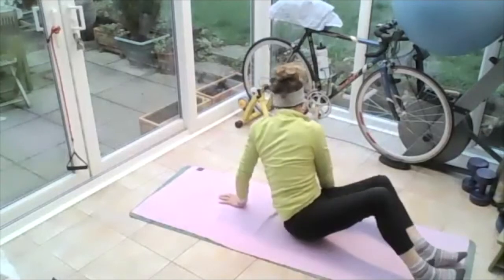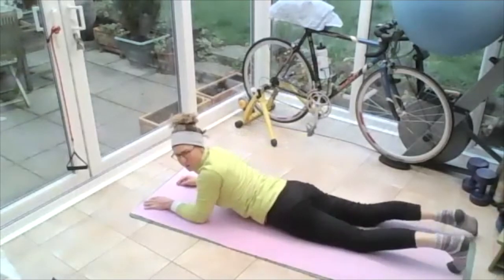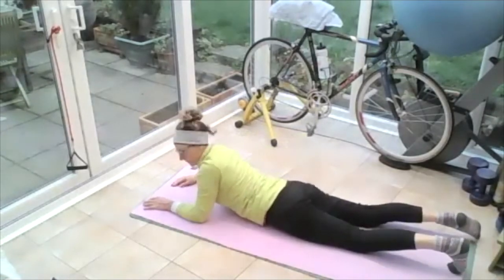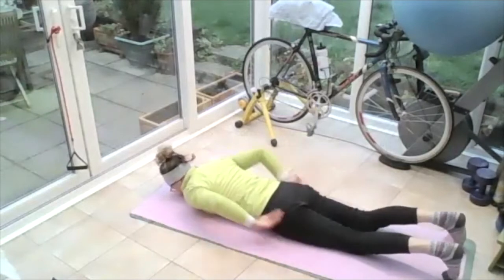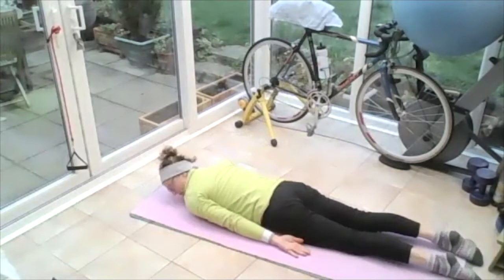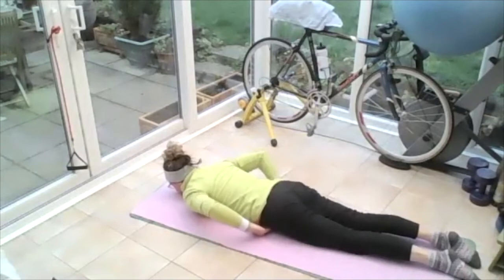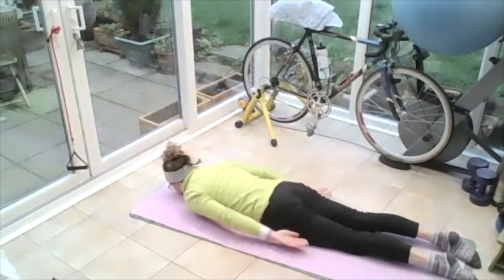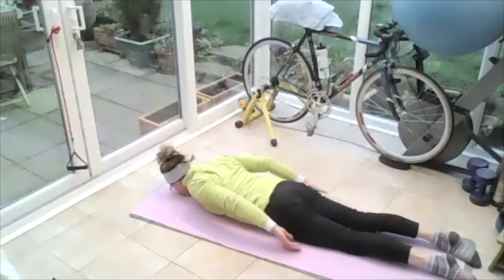Turn yourself over onto your tummy, forehead down on the floor. Bring those arms down next to your side — point your toes, feel the tops of your feet even on the ground. Feel your knees even on the ground, feel the pelvis at the same height off the ground. Roll the shoulders up to the ears, up to the sky — slide and go.